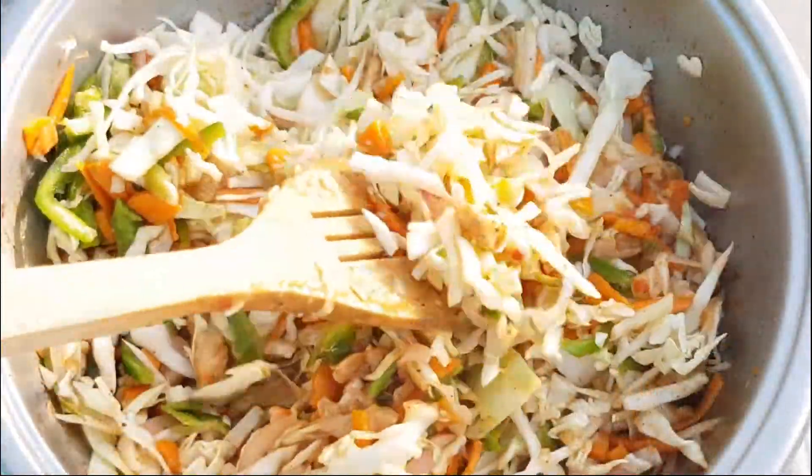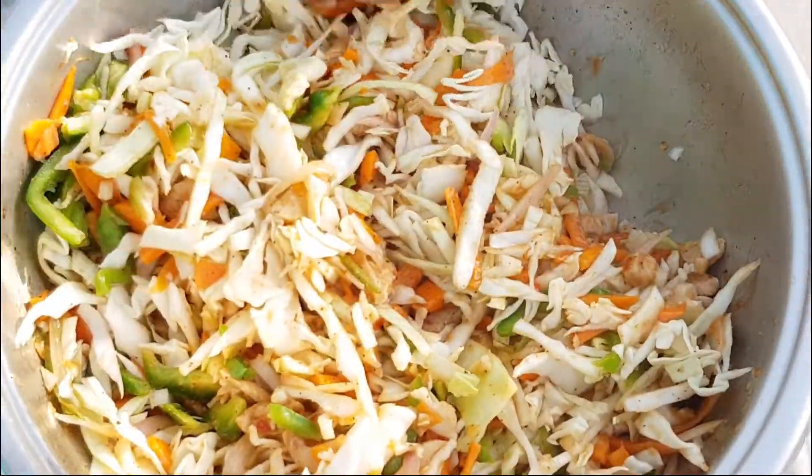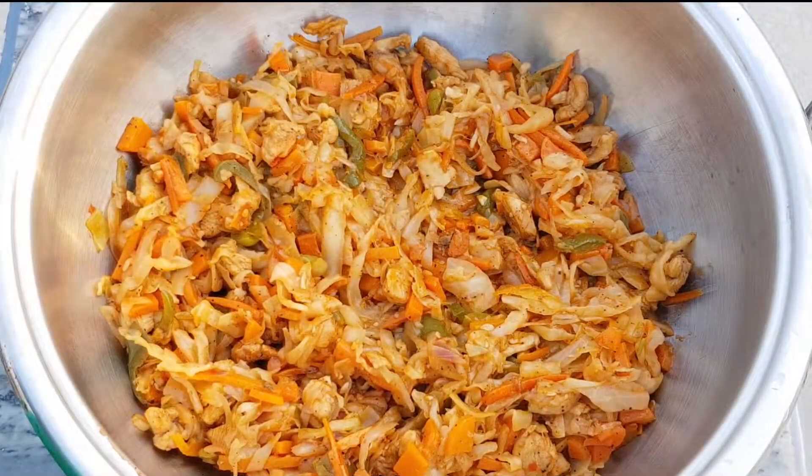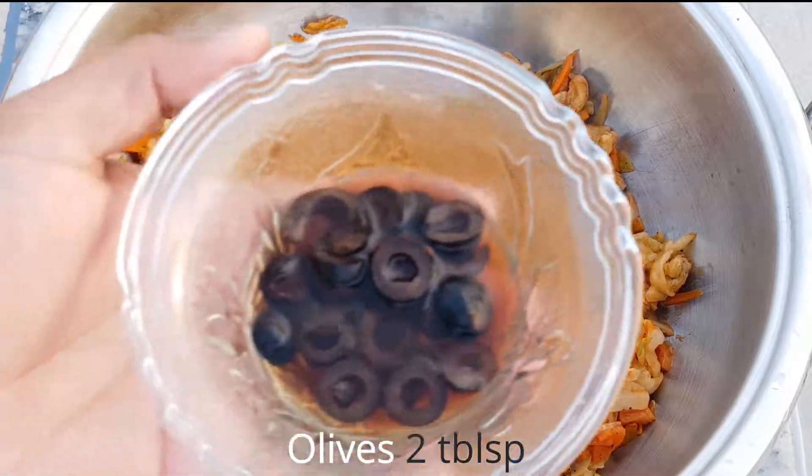Mix them up for about 5 minutes. You can add however many vegetables you like. Then we add 2 spoons of olive oil.